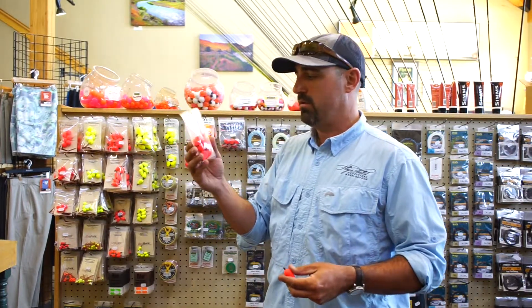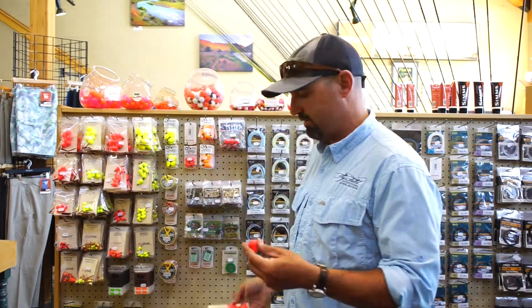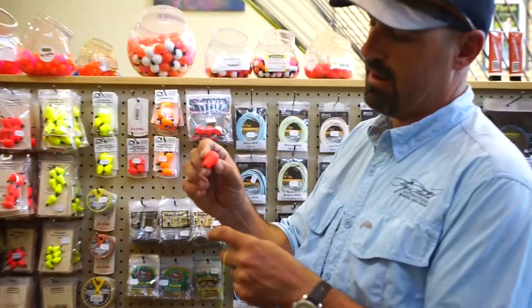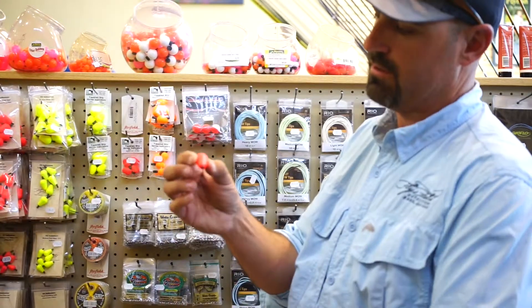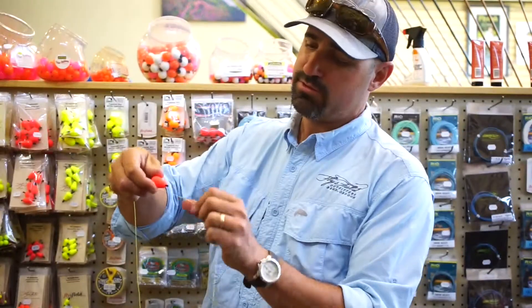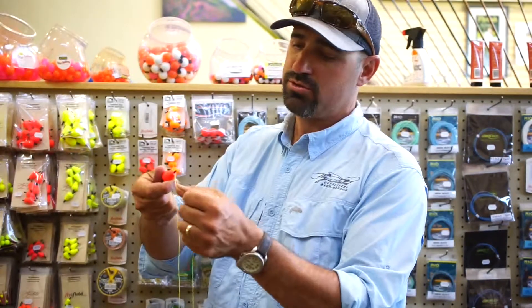This should be the teardrop easy indicator. They come in a six-pack for $5.95 — another great deal. What you've got here is a slit right down the middle of the indicator and a rubber bushing on the inside. Again, this is our leader — we're going to put the teardrop shape down closer to where the flies would be.